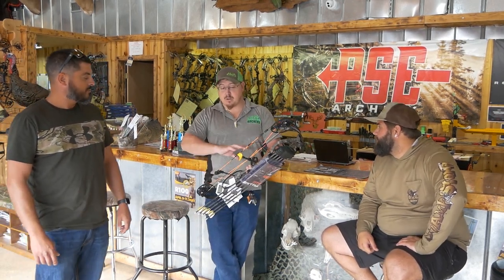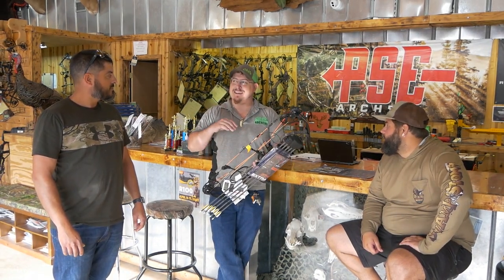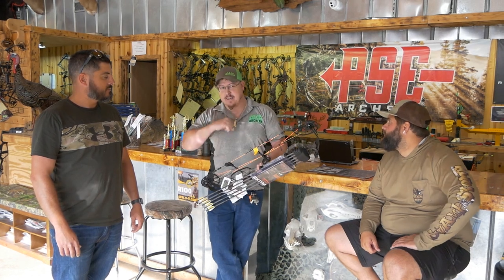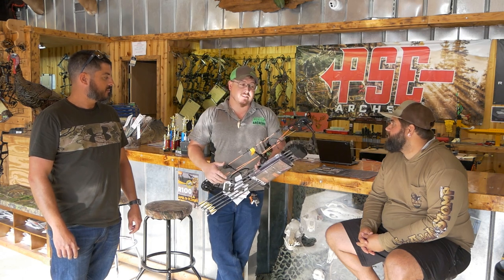Especially if you're a younger archer or a beginner, you can take this bow and turn it all the way down to whatever poundage you can easily shoot, get comfortable with it, get your accuracy, and then build up your poundage as you go. It's a pretty neat system.